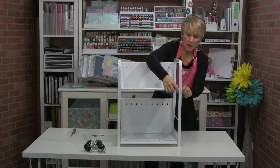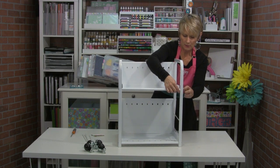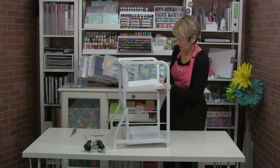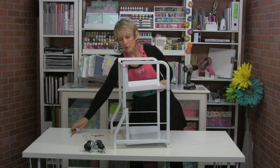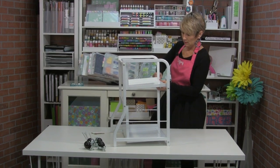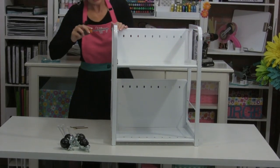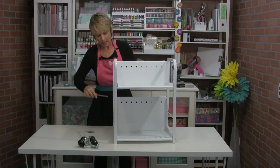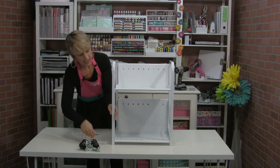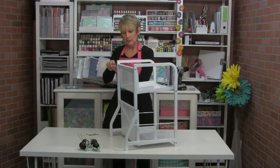If you feel like your cart is not solid or is rocking a little bit, you can loosen up your screws and make sure it's level. You want to make sure it's all level at this point and then start tightening up your screws. Work around a little bit at a time to keep the frame squared up until you get all eight screws tightened.